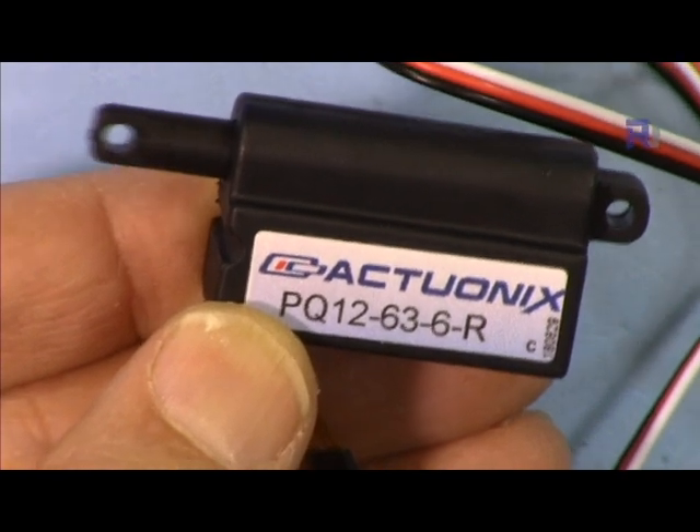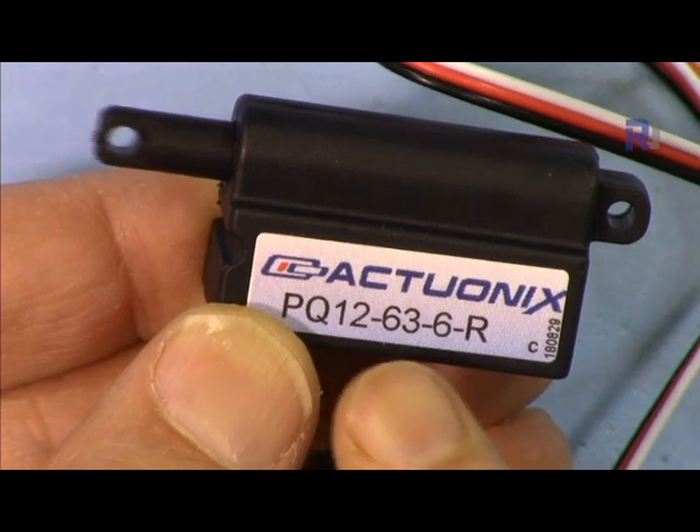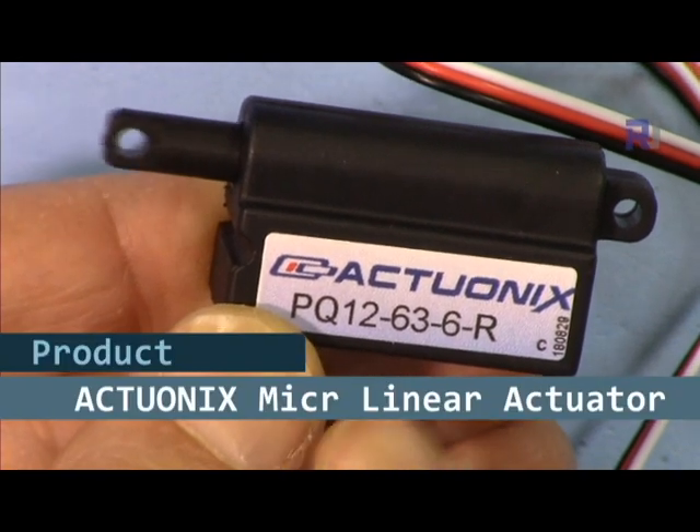Hi, welcome to a product review by Robojax. In this video we are going to see how we can use this micro linear actuator by Actuanix.